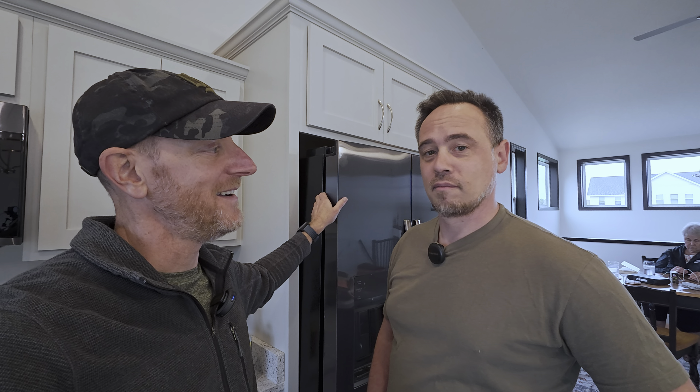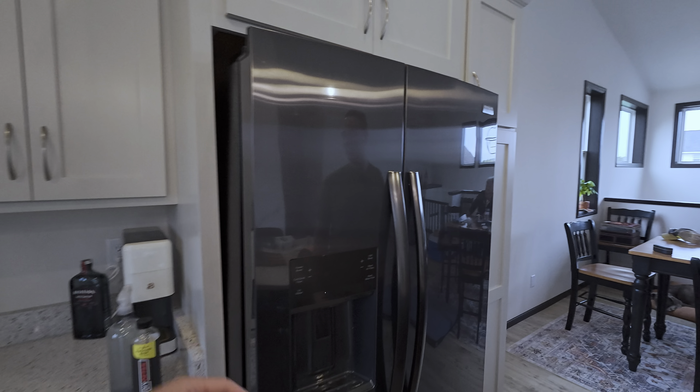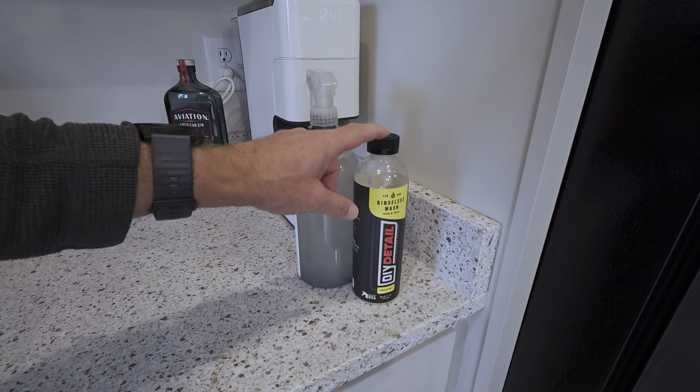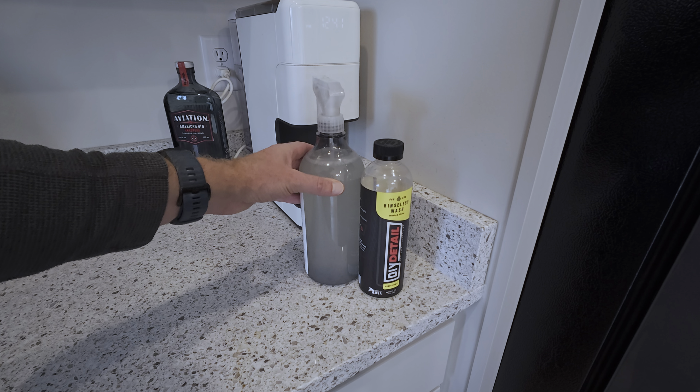We're back inside because it's raining, so the boat is on hold for a second. This is a good time to talk about some other uses for rinseless wash. You can use it to clean appliances. We're going to clean this refrigerator and also the dishwasher to see how that works. These are black stainless steel, which can be a pain to clean. We've got rinseless wash V2 diluted about half an ounce into a 32-ounce bottle and we're going to see how it works.